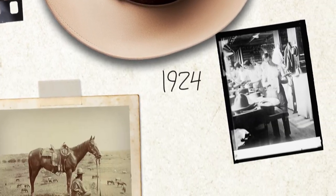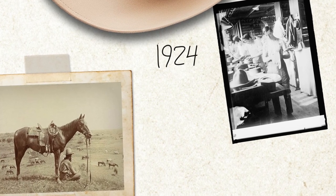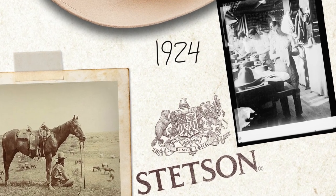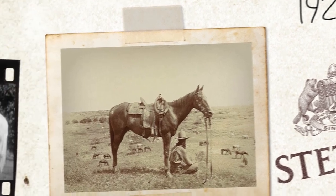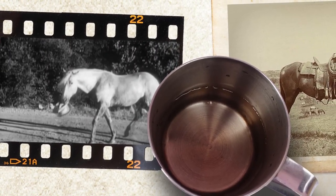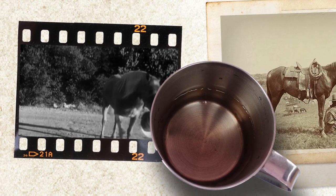Since 1924, an illustration by Western artist Lon McGargy has appeared on the satin lining of nearly every single Stetson hat. Titled The Last Drop from a Stetson, the picture shows a cowboy offering a horse water out of his hat. Cowboys really did use their hats like cups while out on the range, scooping water for themselves and their horses.